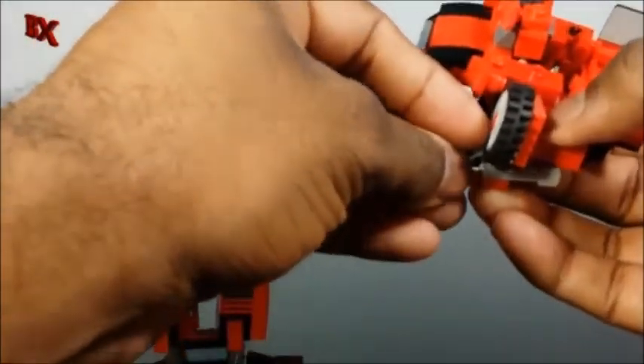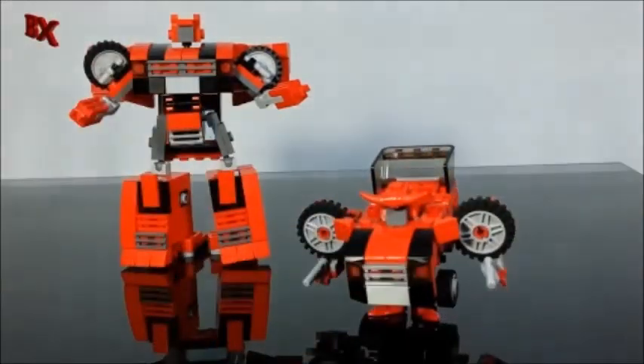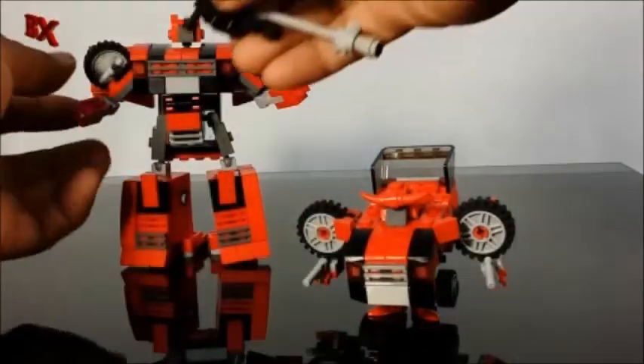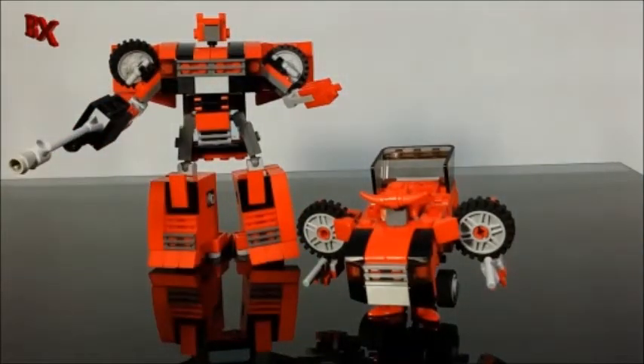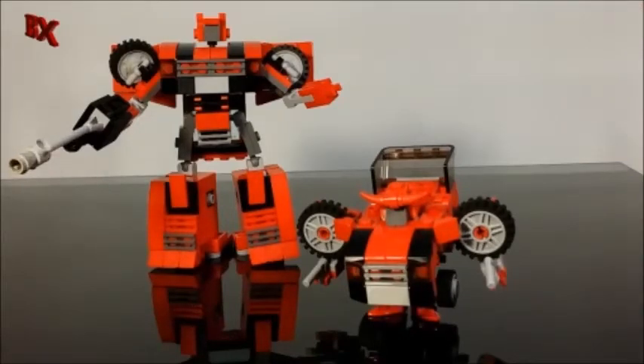I just got these little guns so we could give them something to hold, because these guys are pretty small — can't go building giant guns for them. We're going to put on mini Cliffjumper's gun as well. And there you have them — Q-transformer Cliffjumper and my mini-scale Cliffjumper. I've got a lot more pieces so you'll probably see these guys in a few more colors before I retire their build.